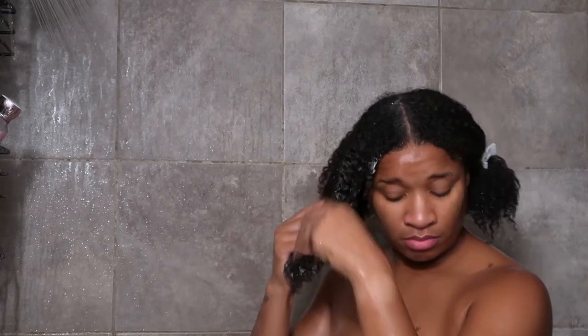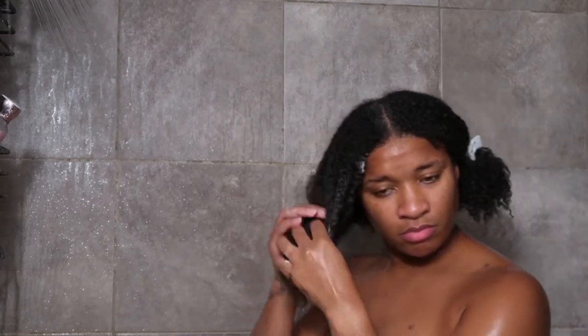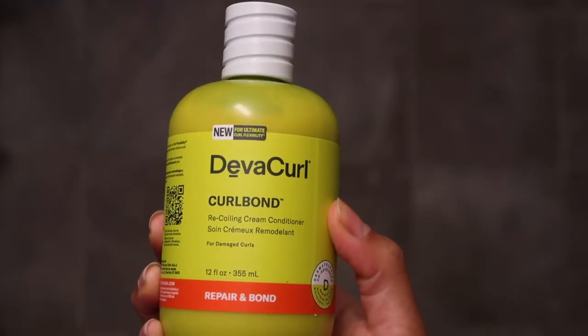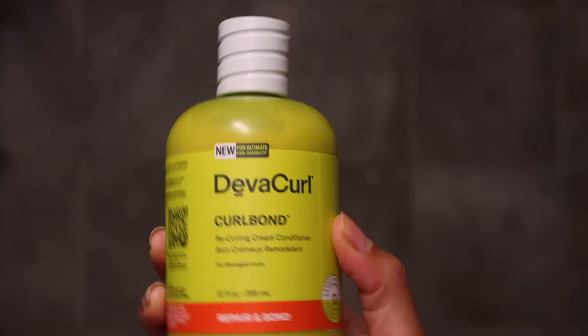The products with the orange strip are from the Repair and Bond line, which is great for helping any type of damaged curls — going to help strengthen and refresh curls.